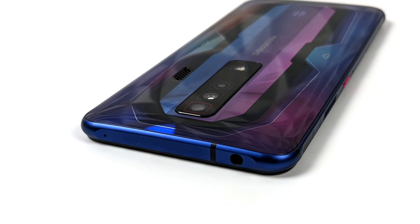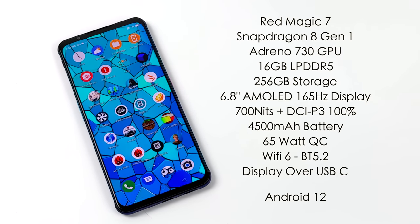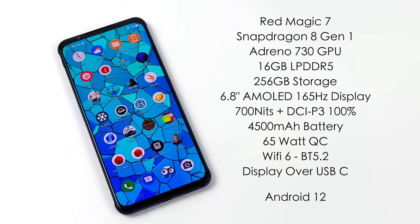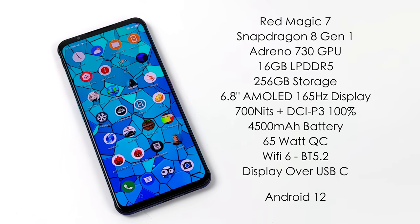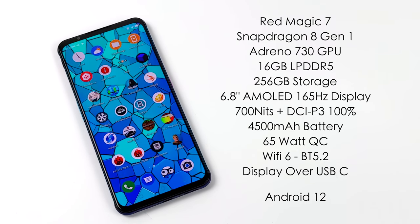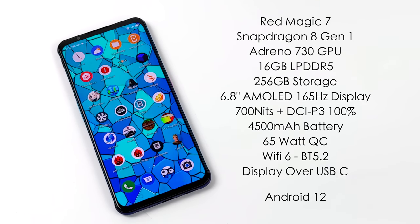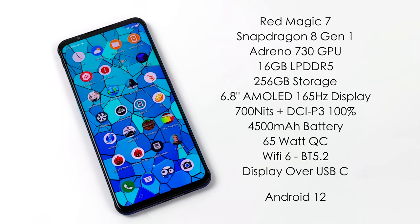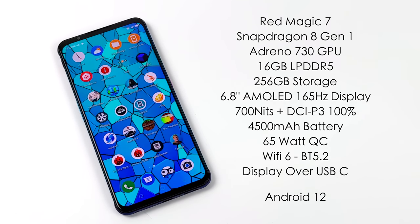Up top they've left us with a 3.5mm headphone jack, so if you're looking for a powerful device that still comes with a headphone jack, the Red Magic 7 might be for you. Now it's time for the specs. For the CPU we have the all-new Snapdragon 8 Gen 1. A lot of people were complaining about this overheating in smaller devices, and I could definitely see that happening, but in the Red Magic 7 with that active cooling we can go all day long with maximum performance out of this new chip - it is an absolute beast.